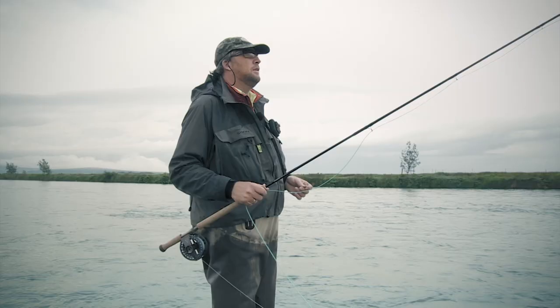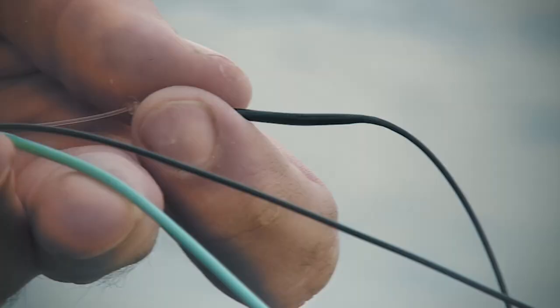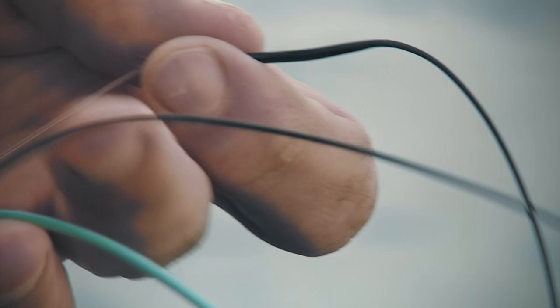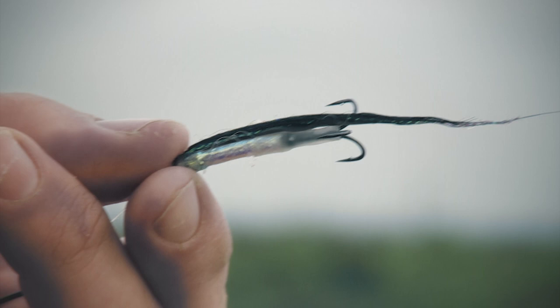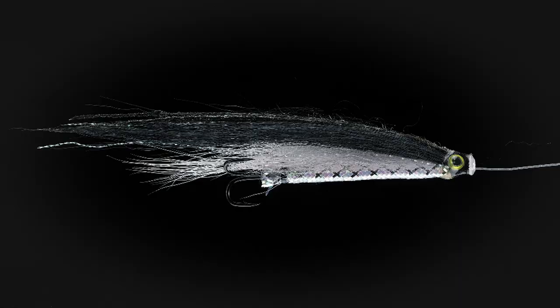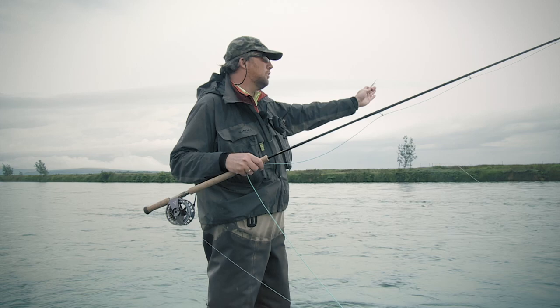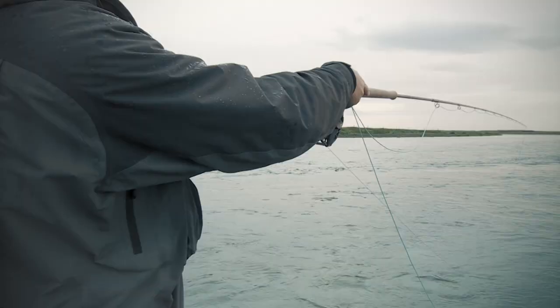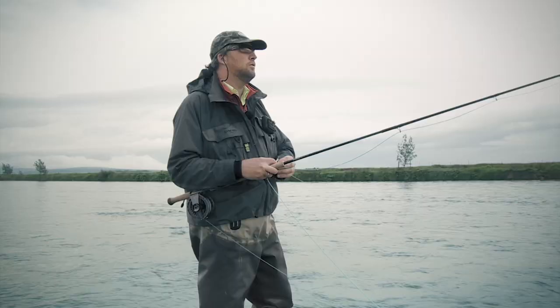The water here is quite cold, so I have chosen to add a sink tip to my floating line to get the fly further down to the fish. At the end of the line I have a sunray shadow variation called the HKA sunray, which is very light and I believe will make a lot of turbulence and really get the fish to take. So we are going to do our classic downstream fishing — cast over the current and let it swing in. I'm going to strip the fly in front of this drop-off, which is quite deep, and most likely the fish are going to lie here.